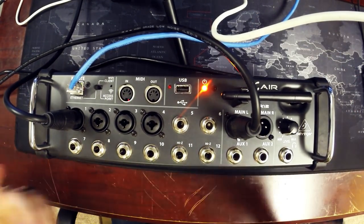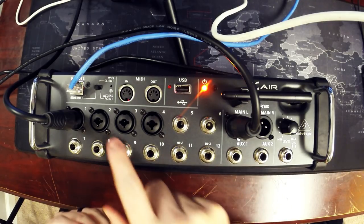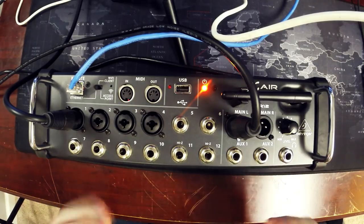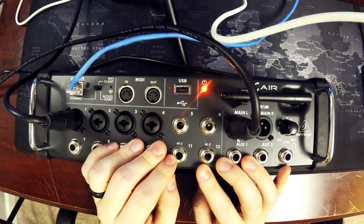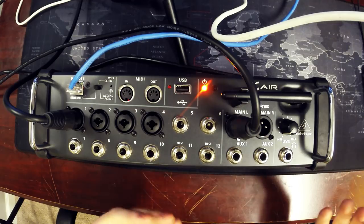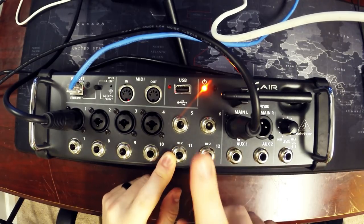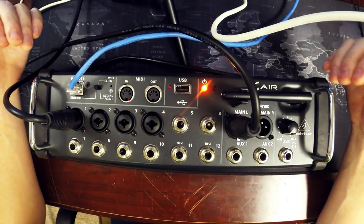I am recording this audio through the unit so you'll be able to hear me work with it in a bit. The first thing you notice about this mixer is there is no control surface — this is a mixer that is completely controlled via an app, either on a PC, Mac, or Linux.